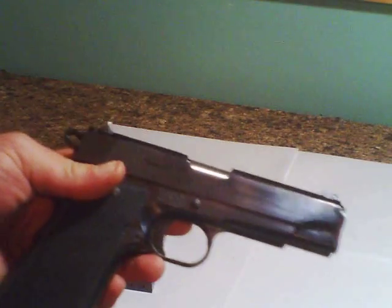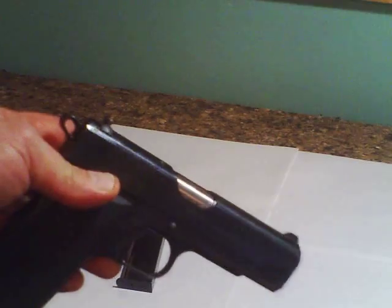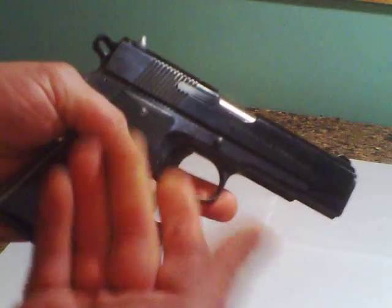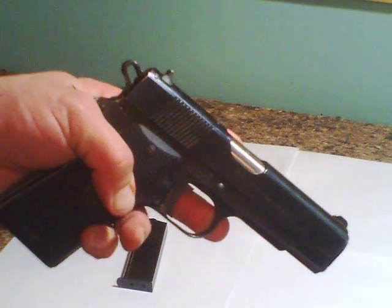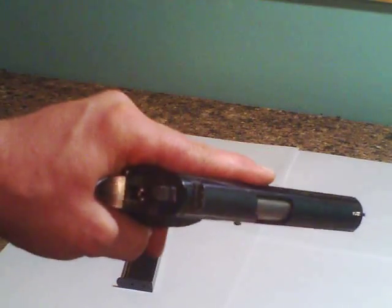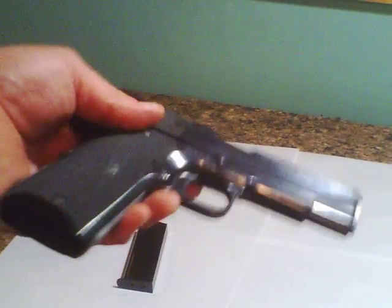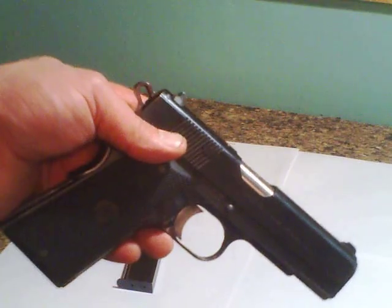I paid about $209 for it back around 2001 or 2002. They cost more now. If you go to a gun show and buy a used one with two magazines, a new one runs bare minimum $260 to $265. The longer ones run $300 to $350, and Mini Maxes are pretty expensive too — a little more compact than this.